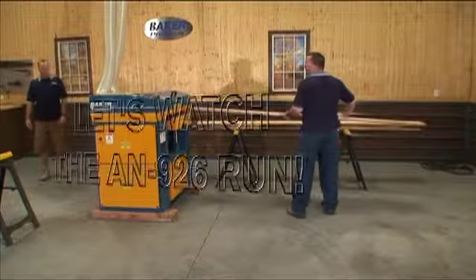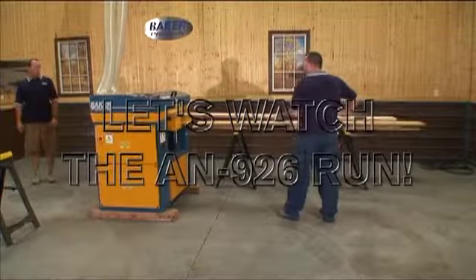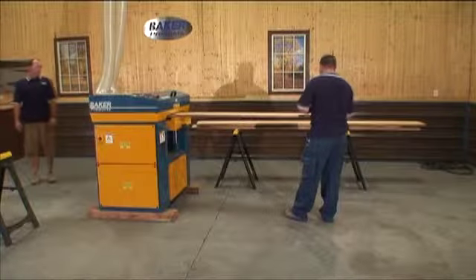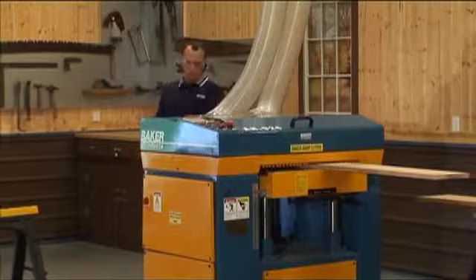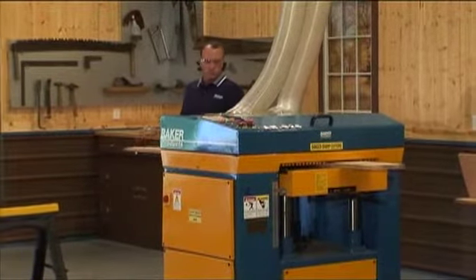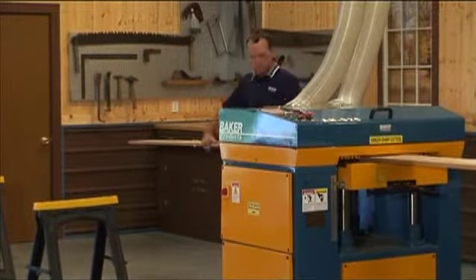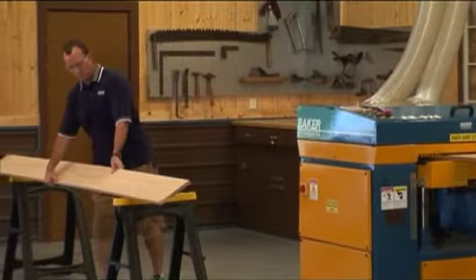Powered by a 10 horsepower electric motor, or optionally a 15 horsepower electric motor, you can plane stock material as thin as one quarter inch and as thick as 12 inches. The AN926 can plane boards as short as 10 inches and up to any length. Maximum material width capacity is 26 inches; the maximum planing width is 24 inches.